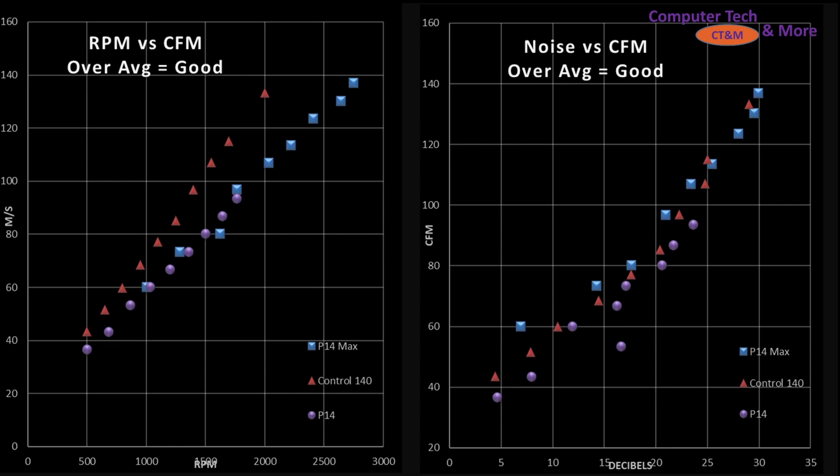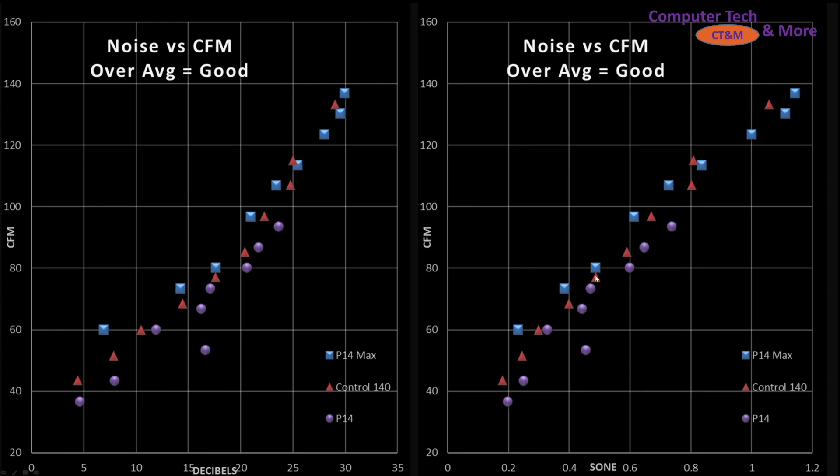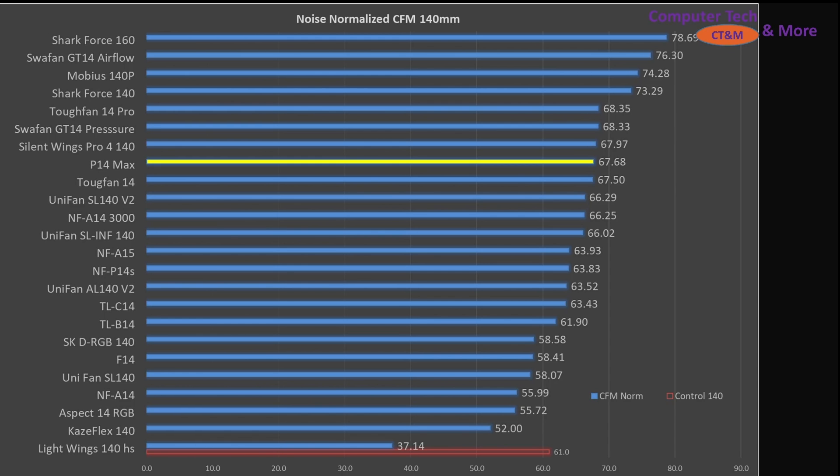The last test is my CFM test — same sort of thing as through the CPU air cooler. We've got RPM versus airspeed and decibels versus airspeed, and it's tracking very similarly. In RPM it's slightly less efficient than my control, but in terms of airspeed versus noise rating it is sitting slightly over top my control — again, a great result. The P14 Max isn't sitting quite at the tippy top like we saw with the previous test, but it is certainly in the upper echelon and in a very good position with some very well-regarded fans — an impressive result.